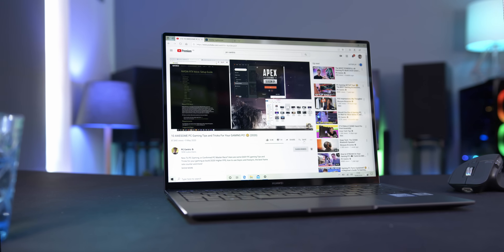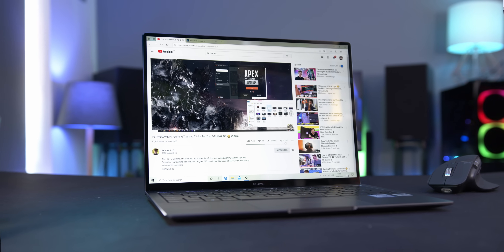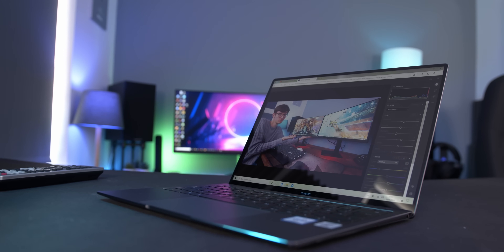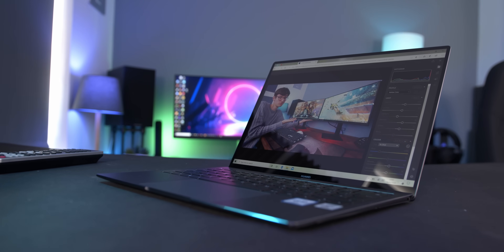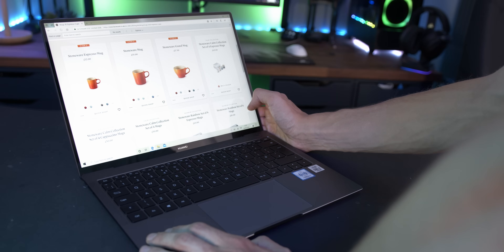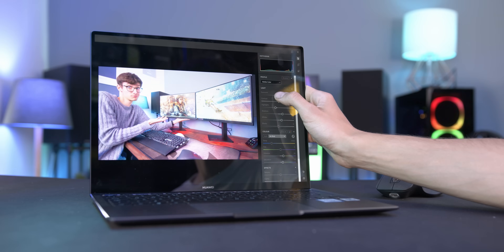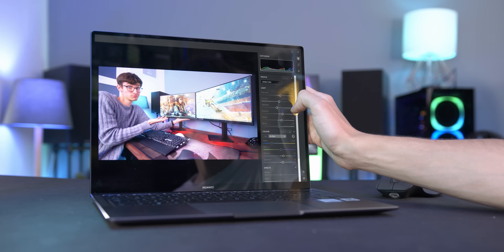I've always loved the design of Huawei's laptops. They tend to keep things very simple and focus on the things that are the most important. Here we have a huge display in the 3:2 aspect ratio, which immediately gives you more room at the top and bottom for extra pixels — useful for browsing the web, but even more so for serious work.